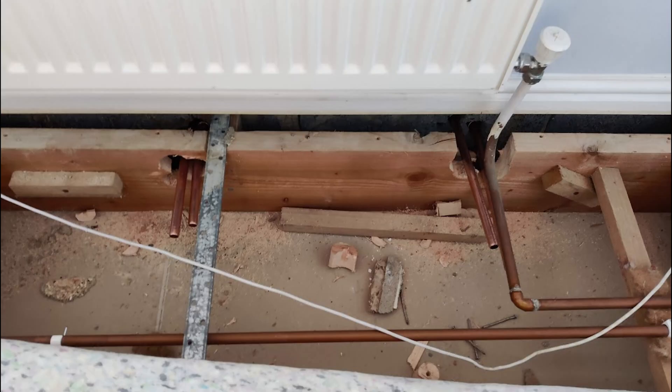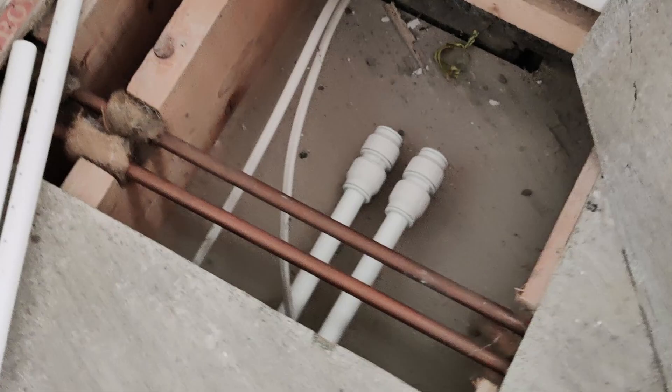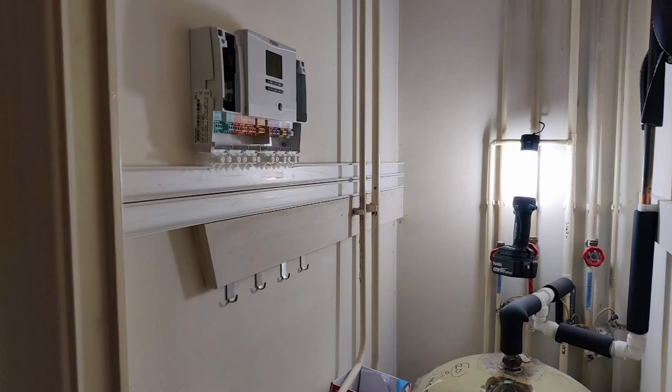This is where the new pipes come to those upright radiators. They were running this in plastic but they did then replace it with copper afterwards. The 22 mil has gone in and been run for the biggest lengths. This is now in the airing cupboard where the electrician has been working with some of his trunking.